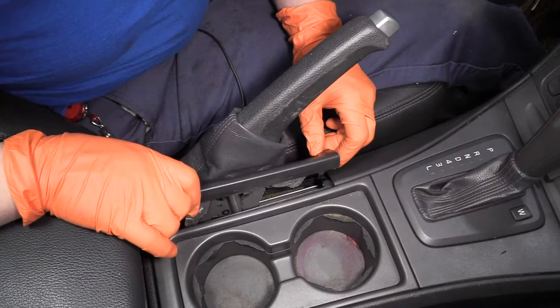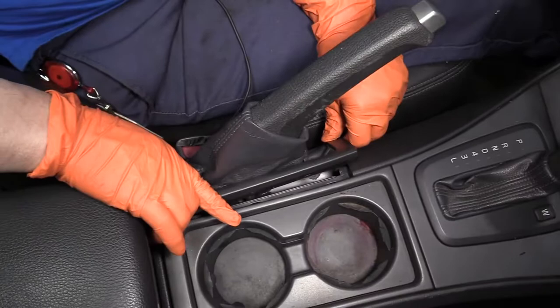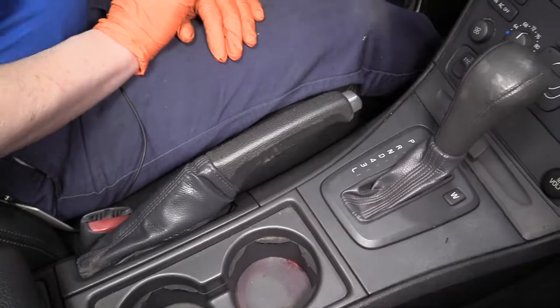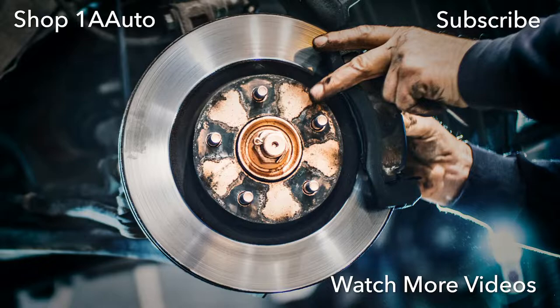Now we're just going to guide this plastic three-ear piece into those slots — there are two or three on this side also. Once you line them all up, it pretty much just clicks down and you're ready to go. Release the e-brake lever and it's in place. Thanks for watching. Visit us at 1AAuto.com for quality auto parts, fast and free shipping, and the best customer service in the industry.